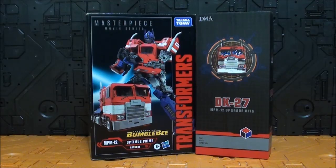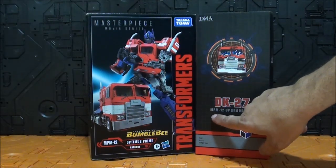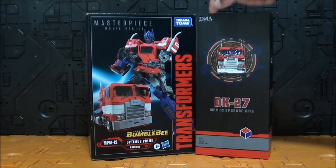¡Hola Transfans! ¿Cómo están ustedes? Soy Javitron y aquí les traigo una Navidad Review. ¿Qué tenemos hoy aquí? Pues tenemos ni más ni menos que al DK27 MPM12 Upgrade Kit de DNA.